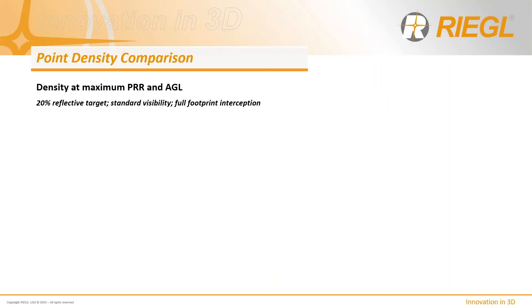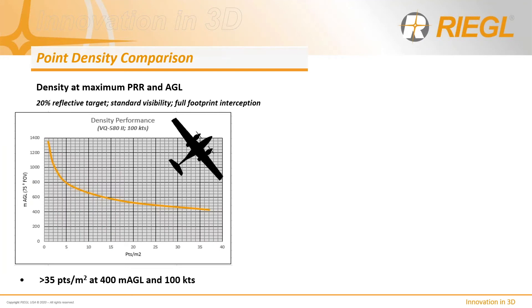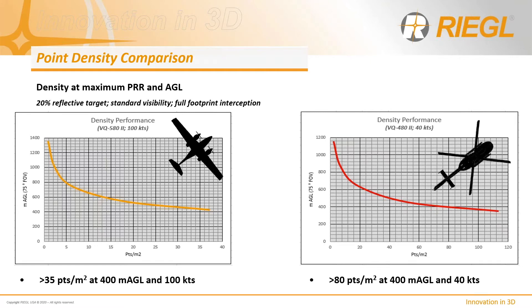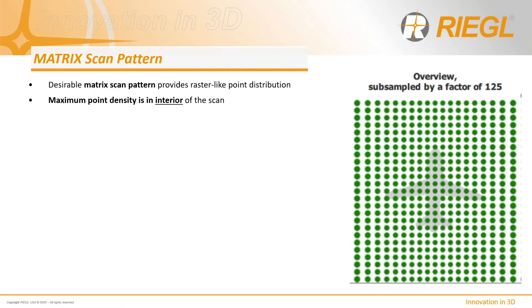Looking at available density at maximum laser emission rates and relative maximum AGL ranging performance: the VQ-580 is capable of over 35 points per meter squared at 400 meters AGL and 100 knots. Density can be higher at lower altitudes and slower platform speeds, evident in the 480 plot at 40 knots with point densities in excess of 80 points per meter squared when operating at 400 meters AGL.